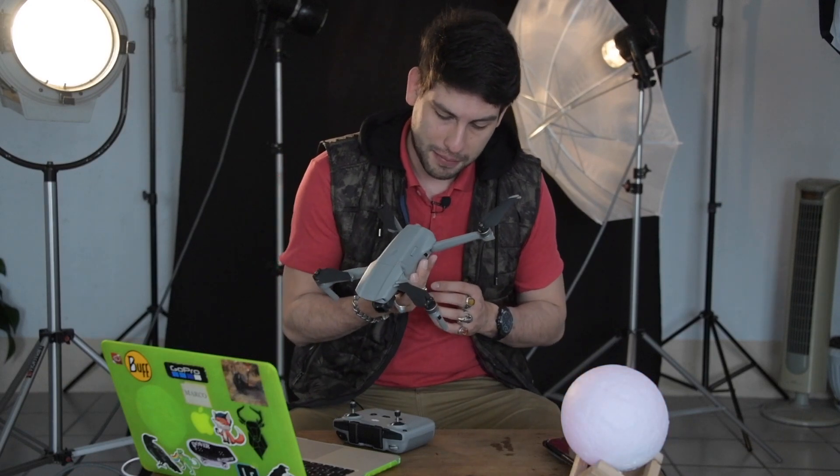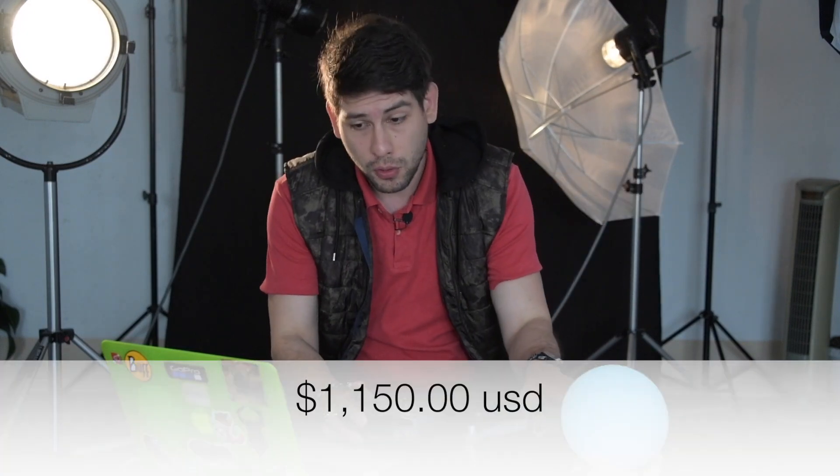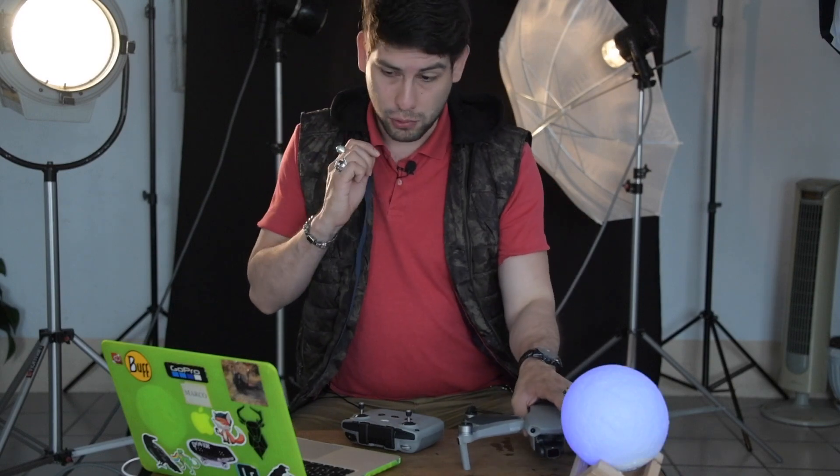Como pudieron observar, tiene bastantes ventajas, más que desventajas. Su relación calidad-precio es muy buena, ya que lo puedes encontrar solo — el dron con su control remoto y una batería — por $24,999 pesos en México aproximadamente. Y si lo compras en combo, como lo hice yo, te vienen las tres baterías, repuestos de hélice, diferentes tipos de cables y los filtros ND, que es un plus bastante bueno, por un precio de $30,999 pesos. Realmente vale cada centavo.